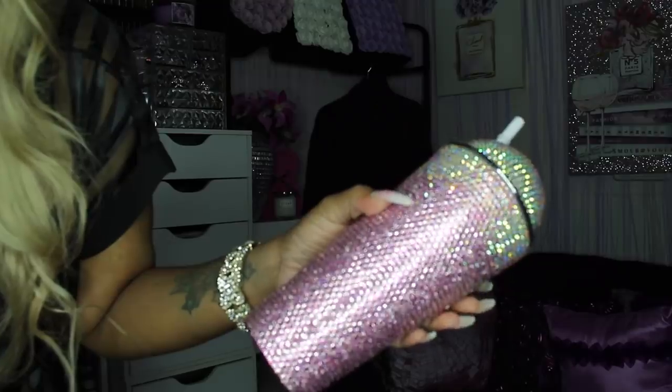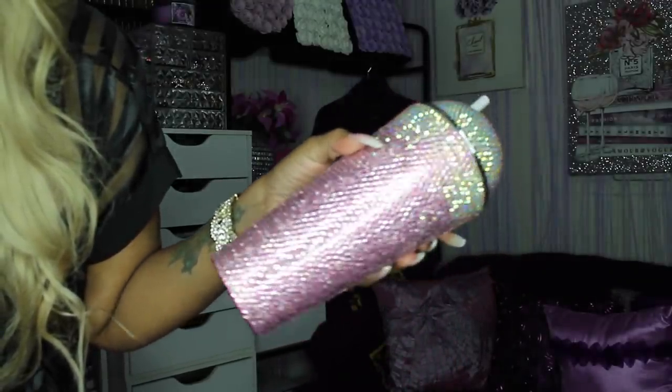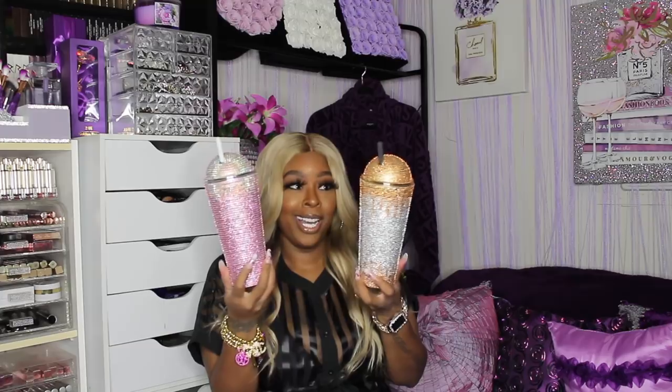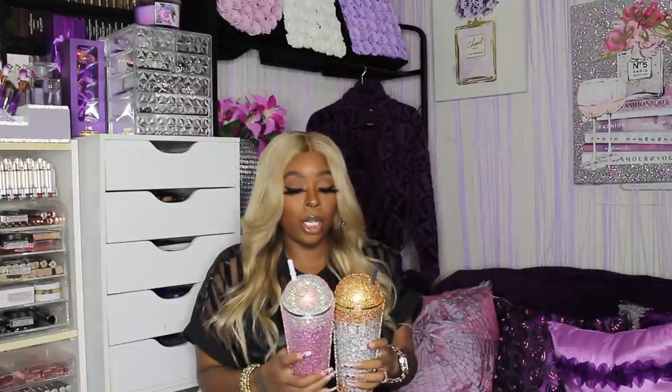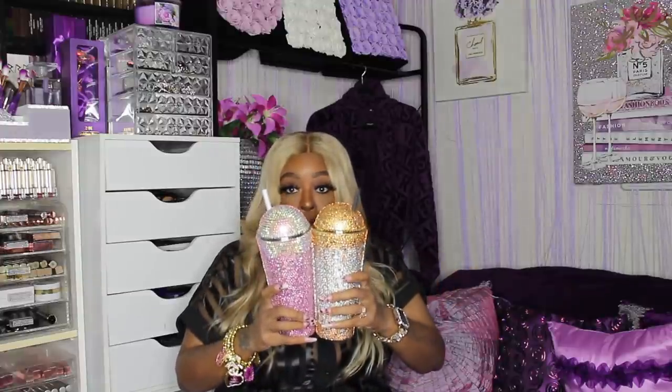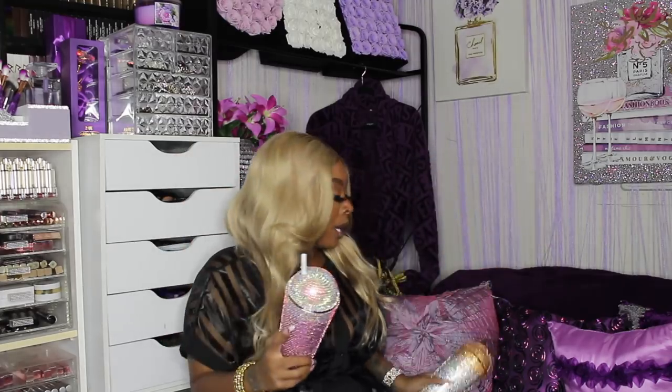You guys know how I am about my cups, and to pay someone to provide these cups they are going to charge a lot. So I found this one — it's like crystals, pink, and holographic AB — and then there's this gold and silver one. They are bomb. I love them. With these kinds of cups I just get a towel and wash through it, and all I drink is water so it's not gonna get too dirty.